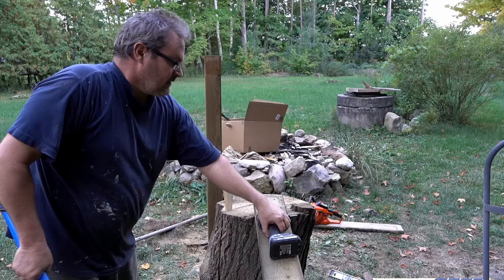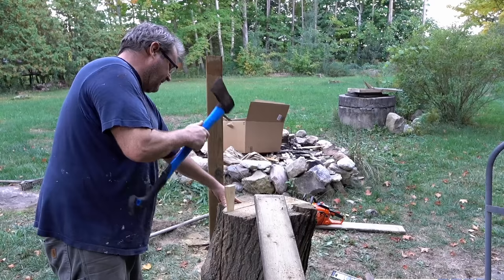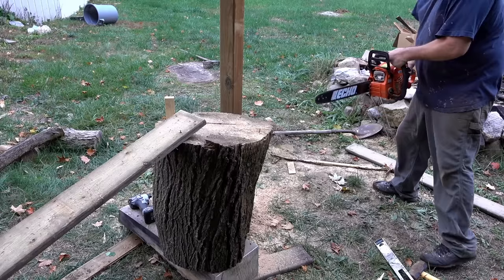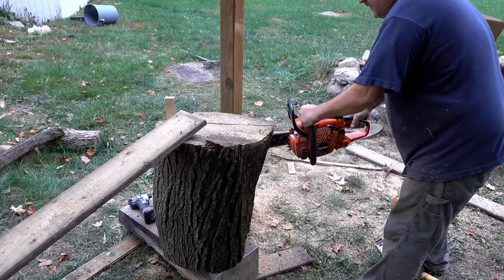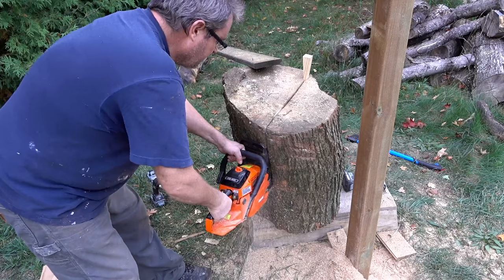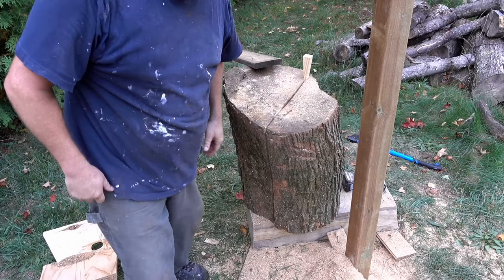That'll be more exciting anyway. I've got it positioned relatively stable — screwed it on here to make sure it doesn't tip over on me. I'm going to drive a wedge in to spread this kerf open a little bit. That should crack open the rest of the way — yeah, it's looking very loose.